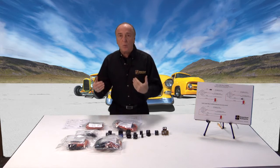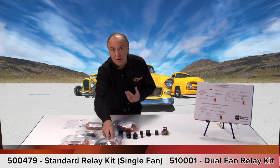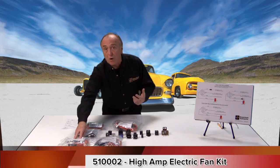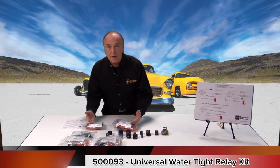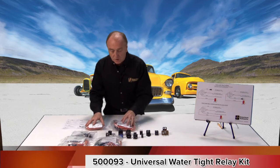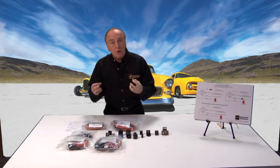Here at American Autowire we've looked at a lot of different applications, and for the most frequent ones we've made kits. We have a relay kit for single fan operation and dual fan operation — both for a 35–40 amp standard relay. We also have a kit for the high-amp 70-amp relays used in high-draw electric fans. An anti-theft relay kit has become very popular. We also have a universal relay kit available in both standard and waterproof form, which comes with an instruction sheet identifying 12 different hookup configurations.